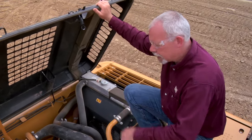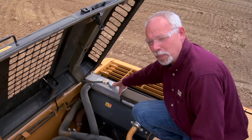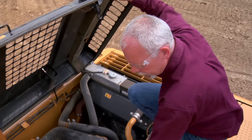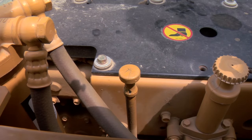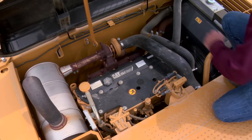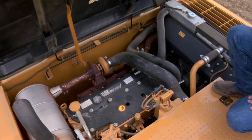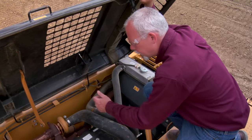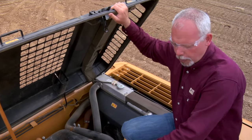Up here I've already opened the hood. On a daily I want to check my coolant — if the machine's been running and it's warm I don't want to open that up, but if it's cool I want to make sure I have coolant in there. I have a dipstick right here for the engine; I want to check my engine oil. I want to look the area over real quick and see if I see any leaks or anything that jumps out at me that might be a potential problem while I'm operating.